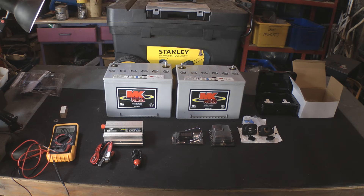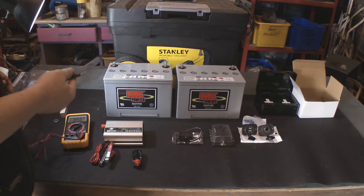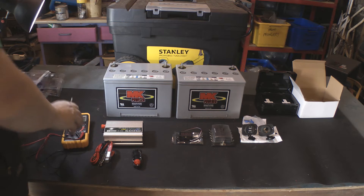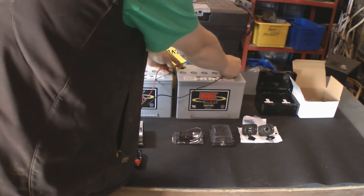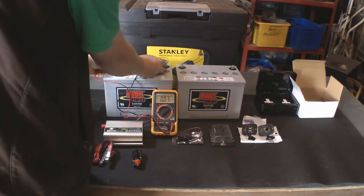Hi folks. I've had these old wheelchair batteries sitting around for a few months now, and over that time I've been collecting together parts to put together a mobile power station. These batteries came out of a chair but they weren't holding a charge well enough for use in that situation anymore, so they've been replaced. But rather than just throw these out, because they still hold a charge, they're just obviously not up to powering the wheelchair for any length of time anymore.